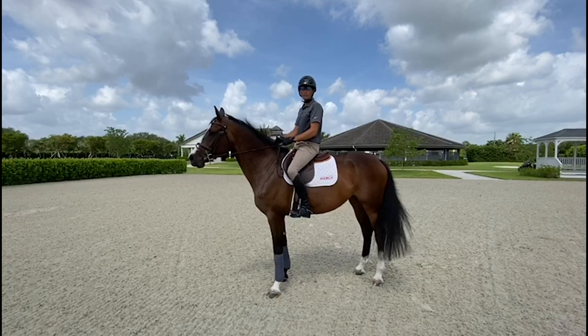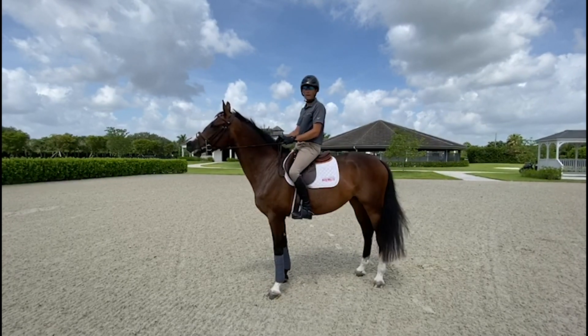Welcome to Glen Bay Farm. Today I'm riding with Gilesta and I'm going to demonstrate how to do trotting Cavallettis.